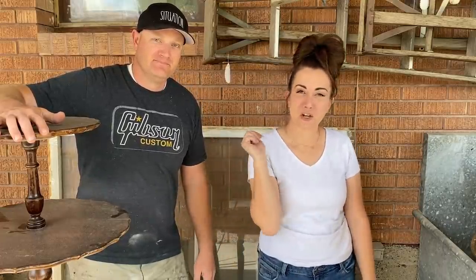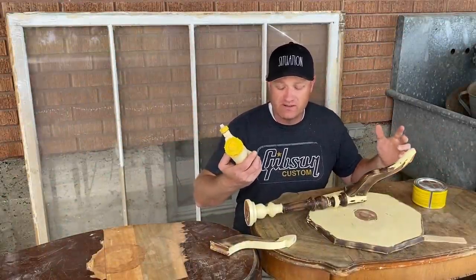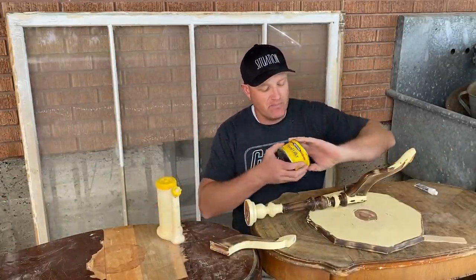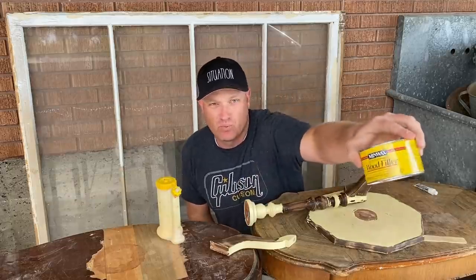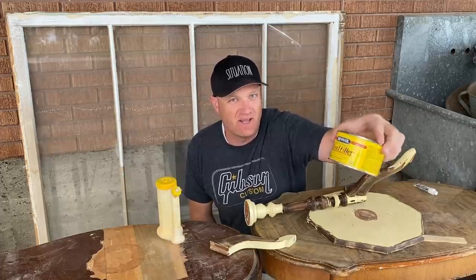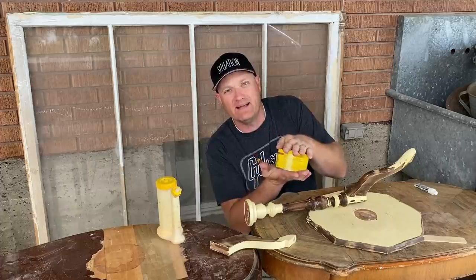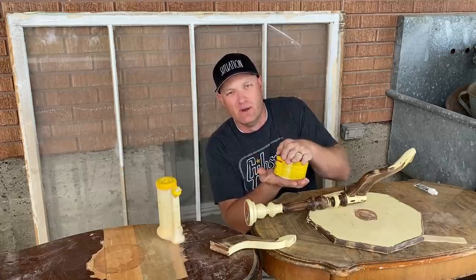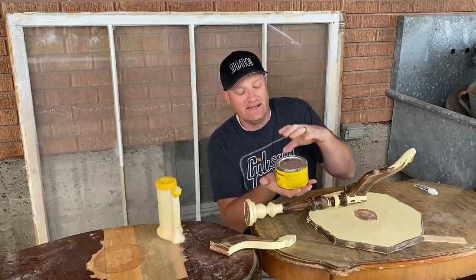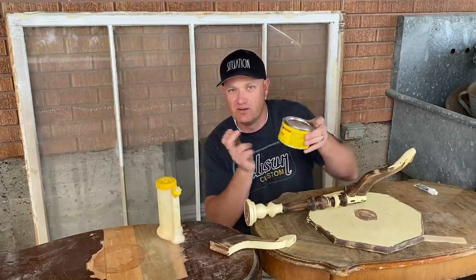Make sure if you like these kinds of videos that you give us a thumbs up and subscribe. For today's repairs, I'm only using some wood glue and I picked up this Minwax high-performance wood filler. I thought it was going to be some sort of stainable wood filler, but it's essentially all-purpose Bondo and I paid a little bit more for less than I would get with the Bondo. So while it works really well, it's not necessarily any different than the Bondo I've been using. Keep that in mind.